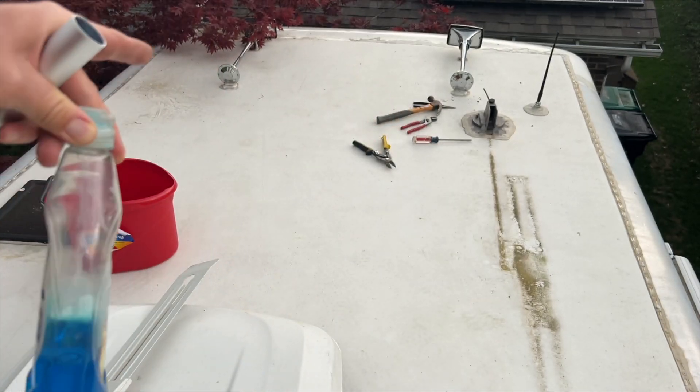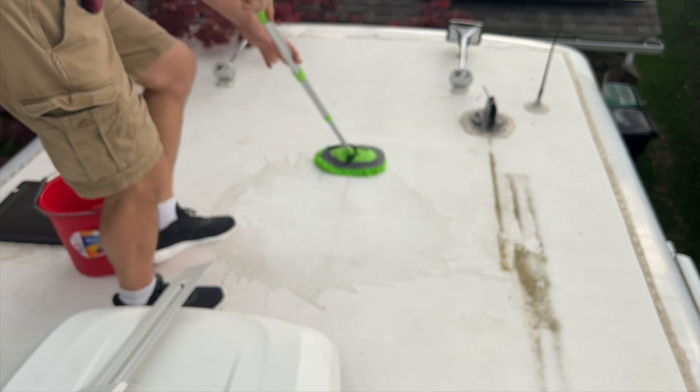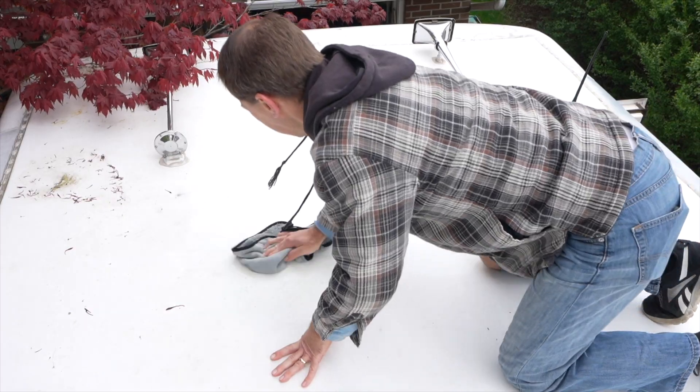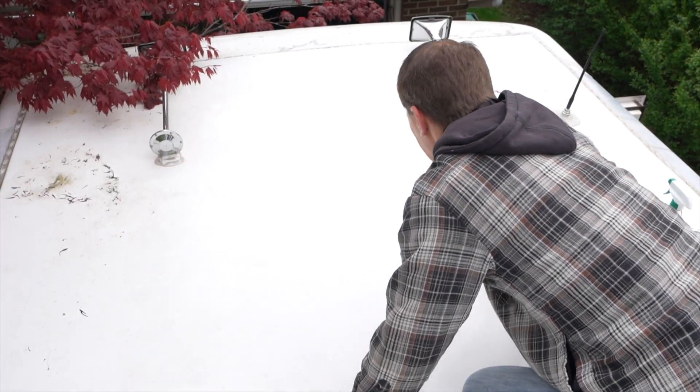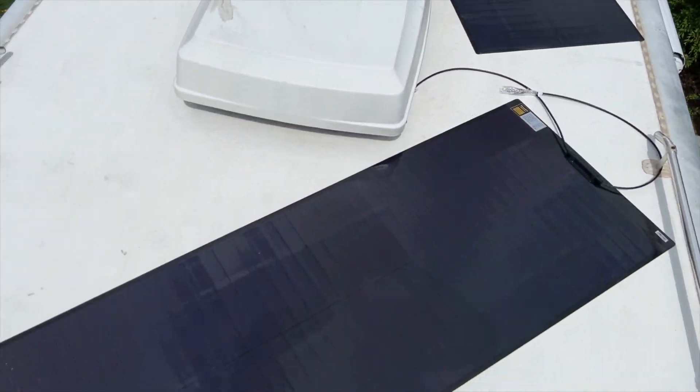Next was to prepare the roof for attaching the panels. I cleaned the roof using Dawn dish soap and a microfiber mop as a first pass, then used Simple Green with a microfiber cloth to scrub the area clean, washed it with water, and made sure it was dry. With all the panels basically where I wanted them, I marked all the corners, and it was time to stick them down.